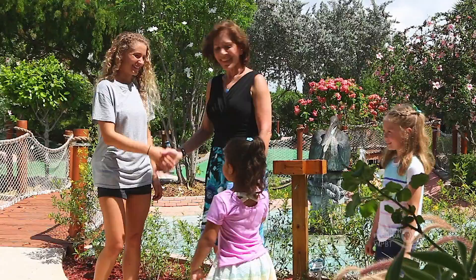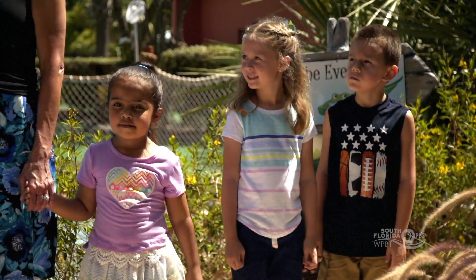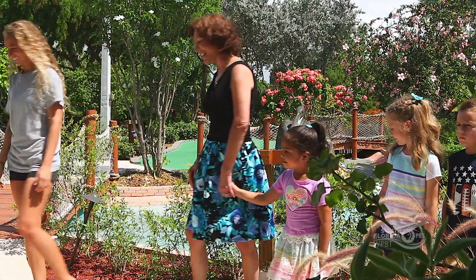Hi, I'm Ms. Penny and these are the KidVision kids. We're here today to find out about Miniature Golf. My name is Tiana, I'm the manager here at Puttin' Around. Let's get started!